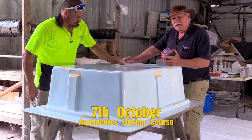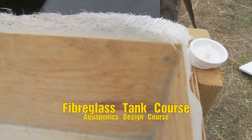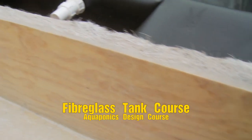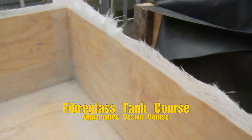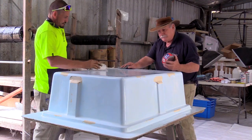Get ready because it's only a few days to go now to the aquaponics design course. As part of it this time, students will receive as a bonus this fibreglass course, which is valued at $500. So it's a pretty good bonus. See you inside the course.